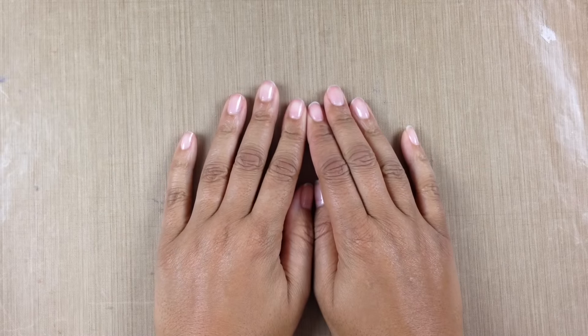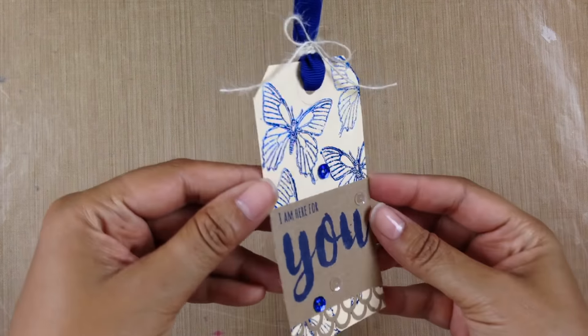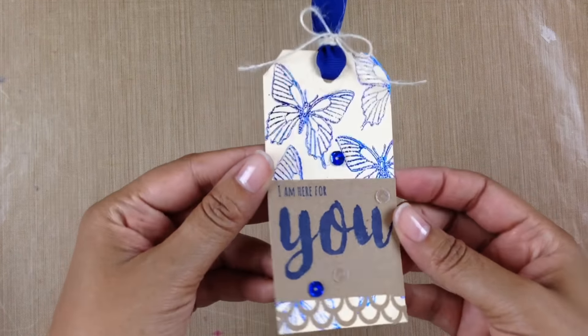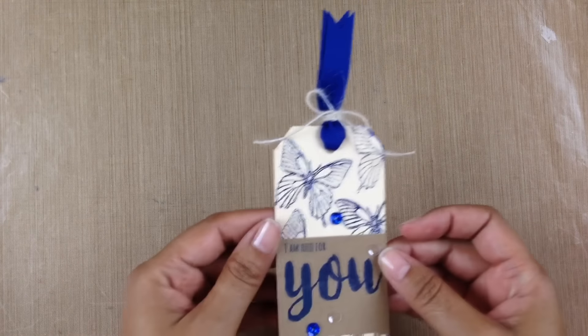Hey everybody, it's Dana, welcome back to my YouTube channel. Today I'm going to show you how to make a really cool tag. Look at this tag here — I made this tag using glue, some foil, and a mink machine.